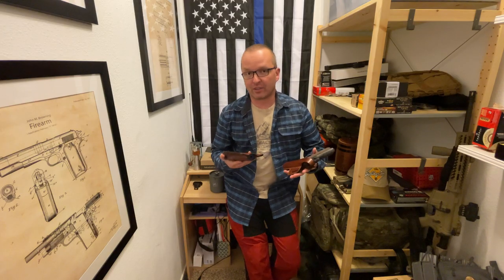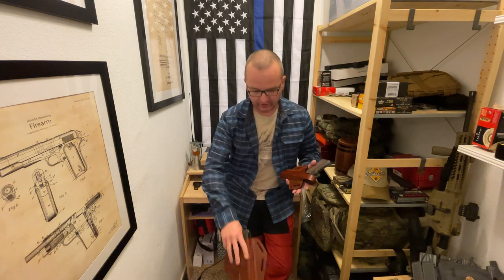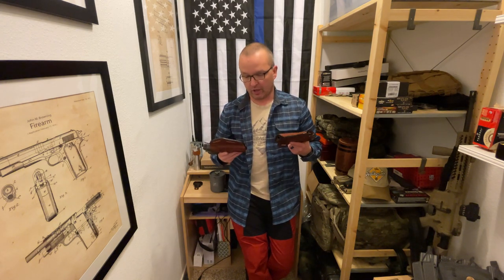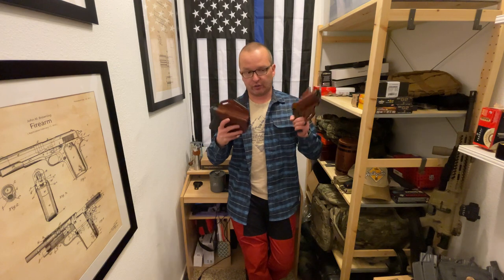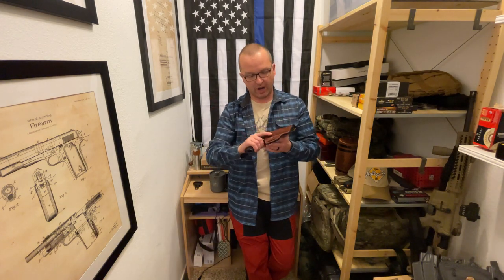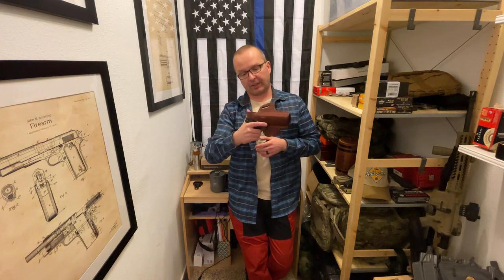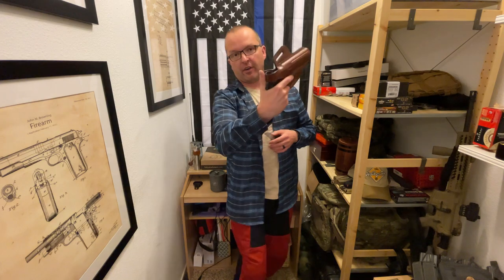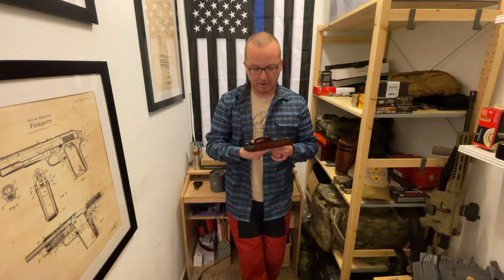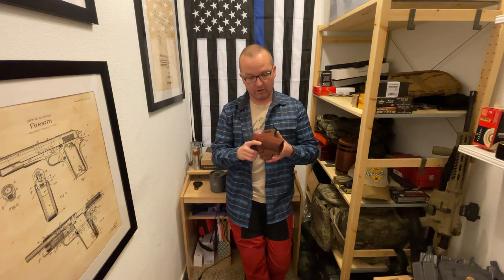About five months ago I got these two holsters from Falco. These are their premium holsters — top of the line. This one is the C106, a holster for the 1911 with a thumb break release right there. The holster came in very tight, as it should be for a leather holster.